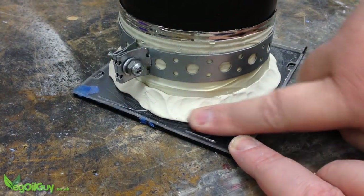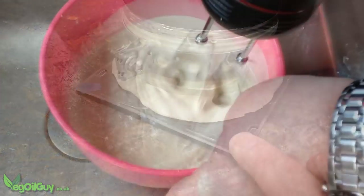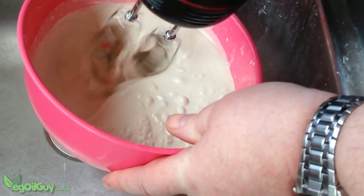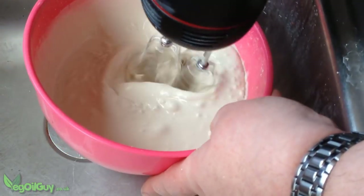I used Plaster Seen to seal the bottom edge, and then I mixed up some investment plaster according to the manufacturer's instructions. This was poured in, vacuumed and allowed to sit for a couple of hours.